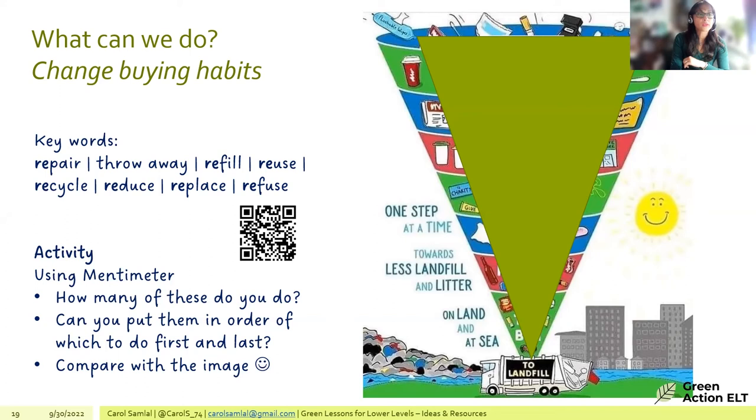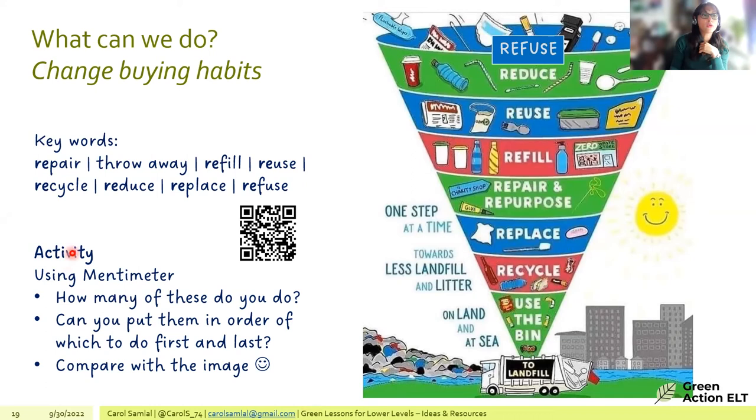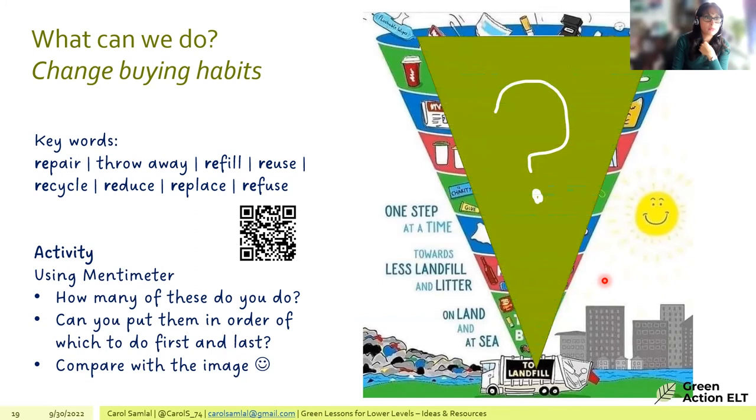After discussing the words, students are shown diagrams illustrating what each word might physically refer to — repair, refill, reuse, recycle. Then a Mentimeter poll is introduced: students are asked how many of these actions they already do, and can respond via QR code.